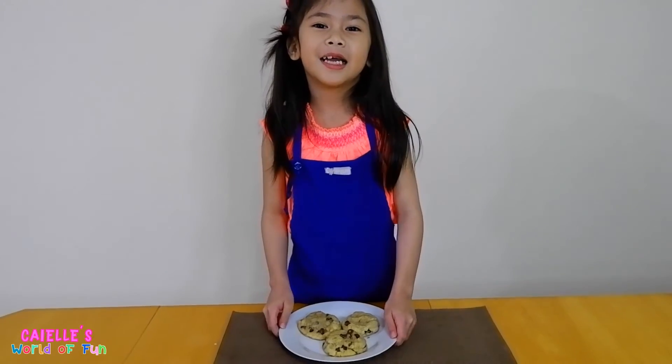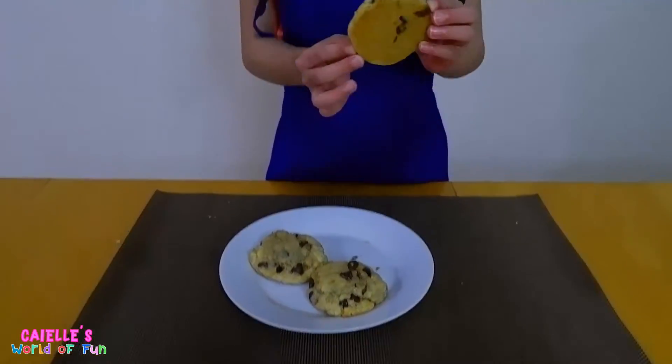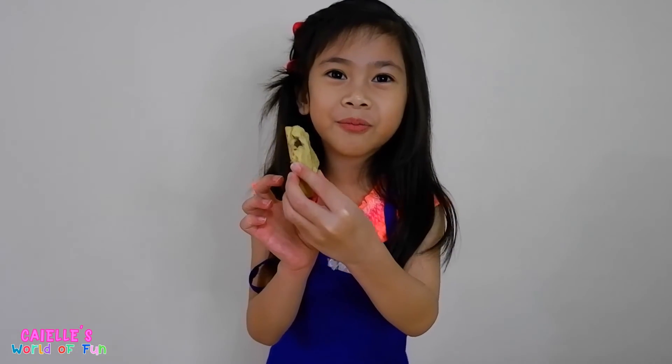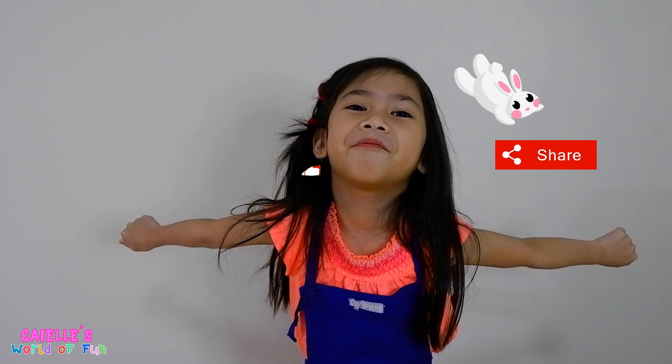Now that I'm done with the dough, I'm going to put it in the oven for 15 minutes. Hey guys, here is the finished product of our cookies — this looks nice, right? One of the chocolates are missing. Of course, it just came out from the oven. Let's try it. Yowie! Bye! Don't forget to subscribe, like and share — see you later guys! Hit the bell for more videos.